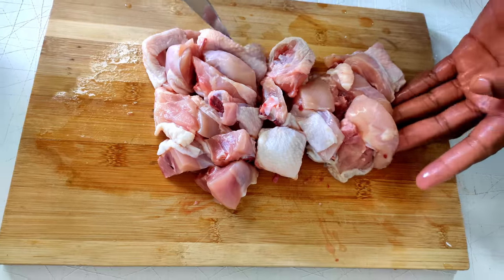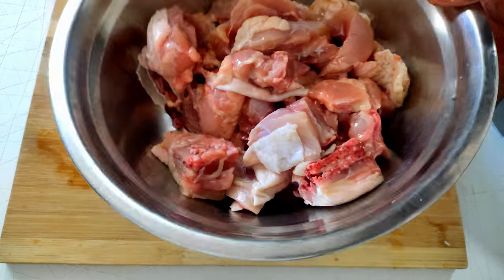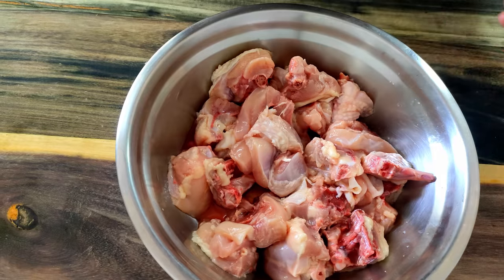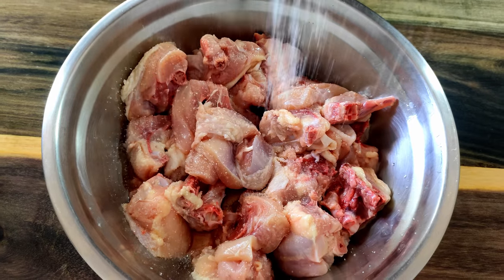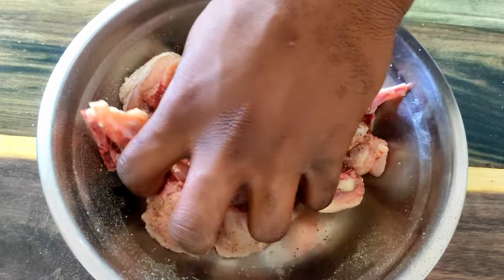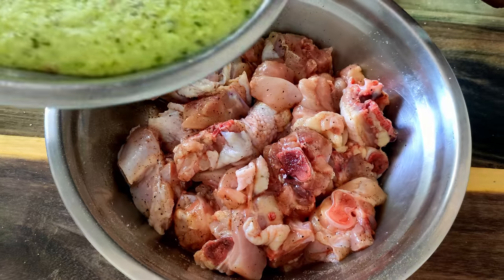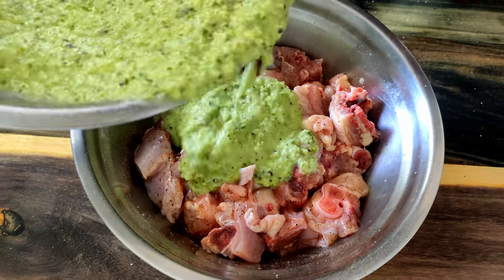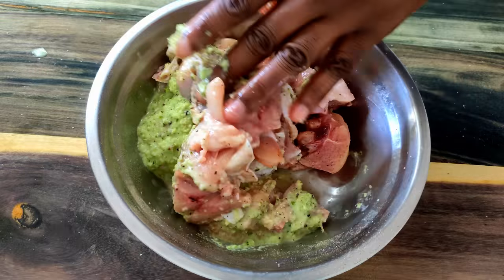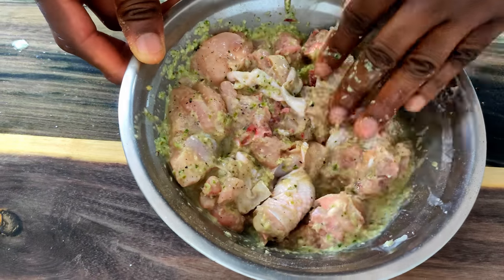I'm going to rinse the chicken with a little vinegar and water, then season with salt and black pepper. Most people at this point would add some powdered seasoning, but this really doesn't need it — the marinade already packs a ton of flavor and we will be building up more flavors when we get to cooking. I just need enough to coat the meat. Massage that in nicely so everything is coated. I'm going to let this marinate for about an hour.